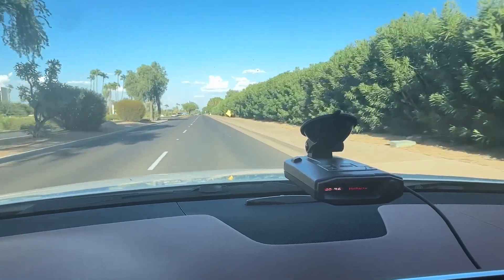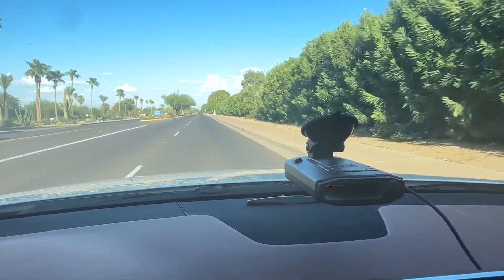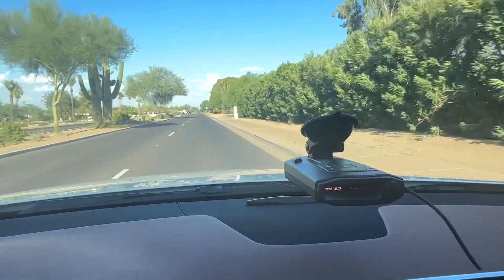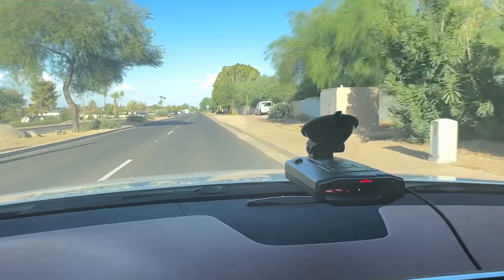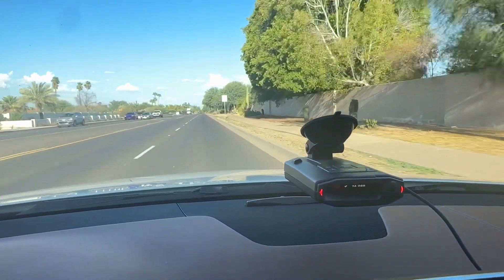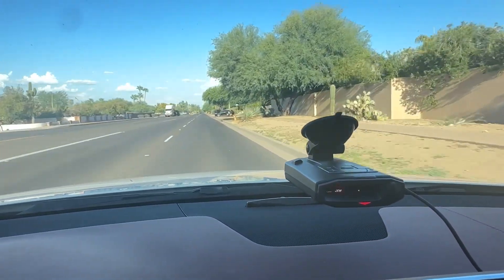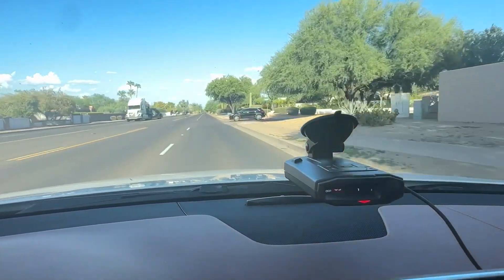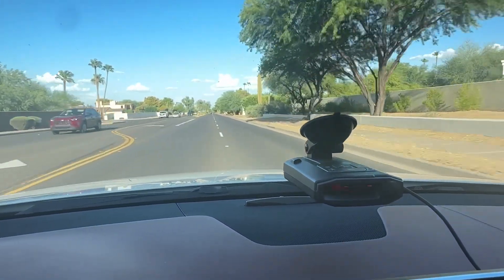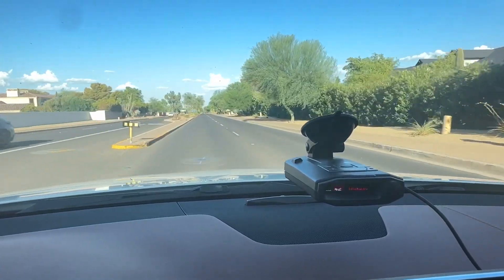I have another Escort Max 360 C Mark II on deck and we're going to approach the Red Flex here. There's the R9 — we get the alert.